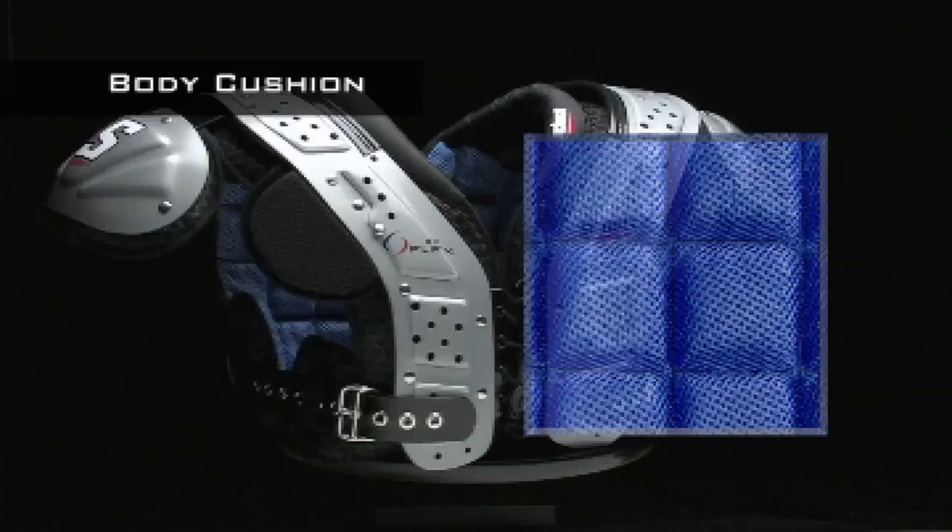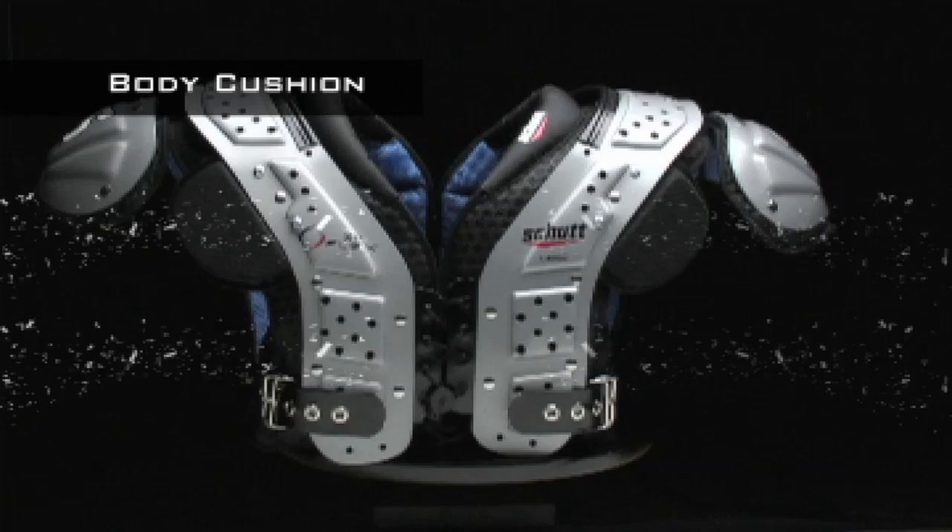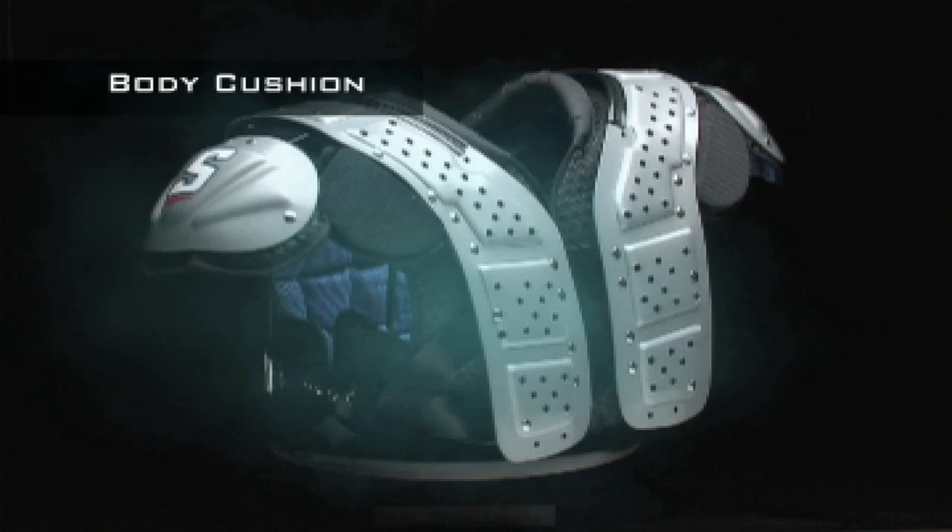The XV-Flex features an energy block transfer system that's comprised of high-impact EVA foam. It provides substantial impact absorption, while the breathable fabric pushes heat away from your body, and that works in tandem with the 7mm vent holes in the arch to increase airflow.